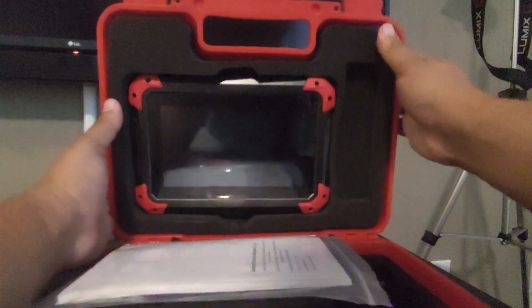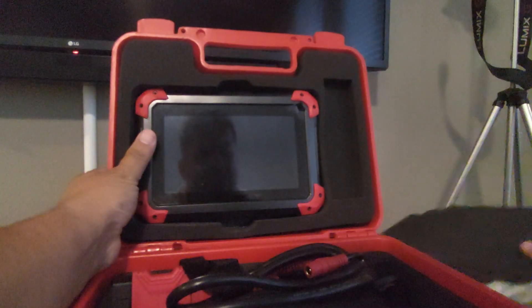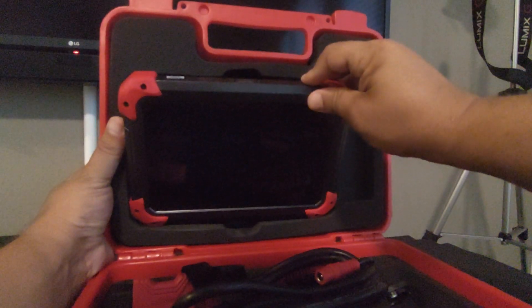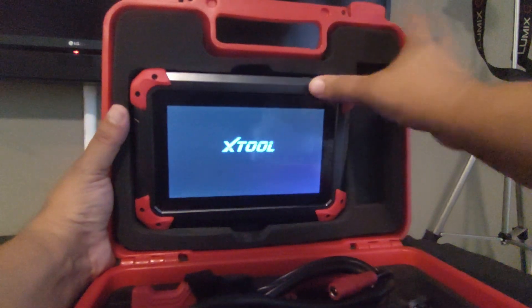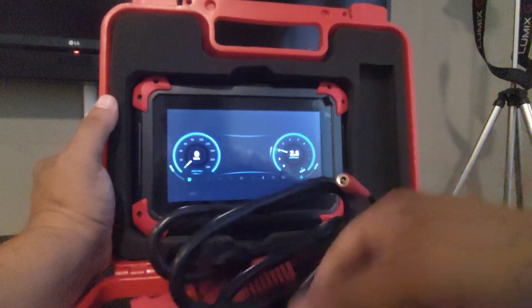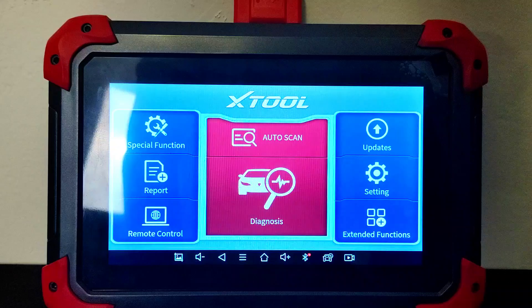Inside the outer box you get a much better hard shell box containing the tablet itself, a 16-pin OBD2 reader for the US, and a USB-C cable.